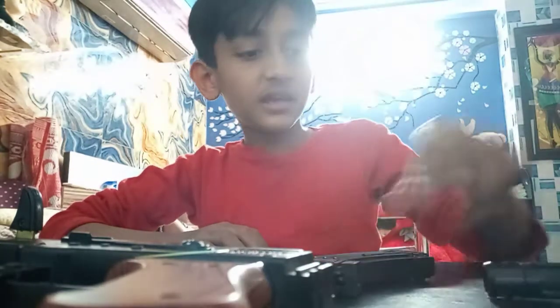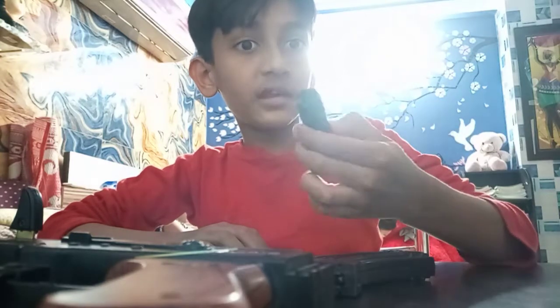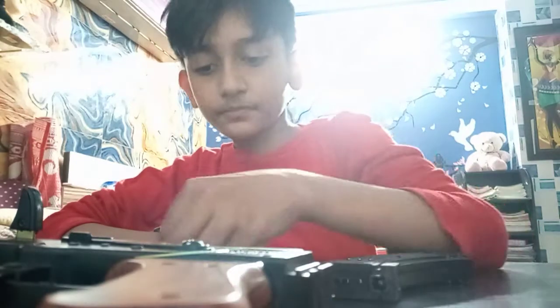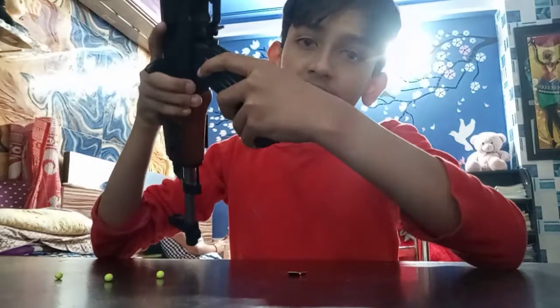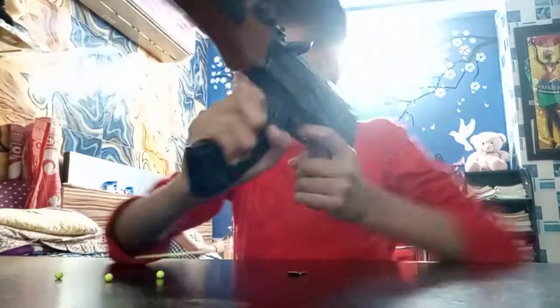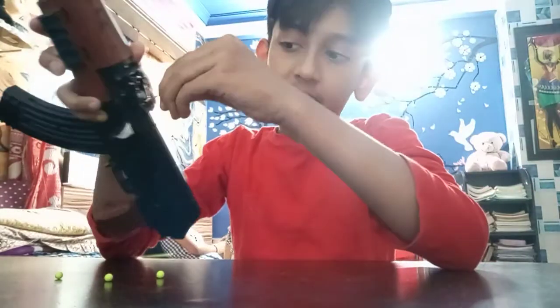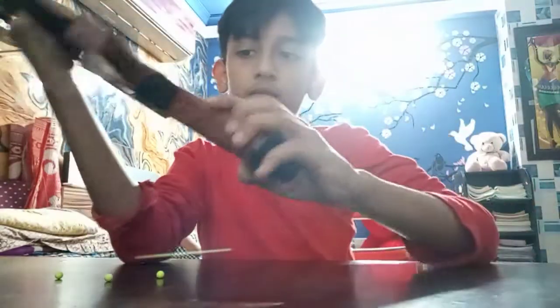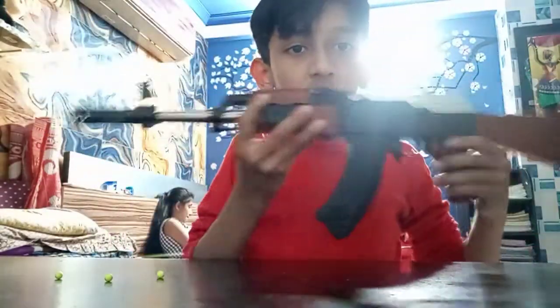Suppressor or magazine — you can say something. No, it is a muzzle. This is a magazine. Now let's install it. This is here to install it and lock it. It will not be removed. Then here. This is the muzzle and the stock.